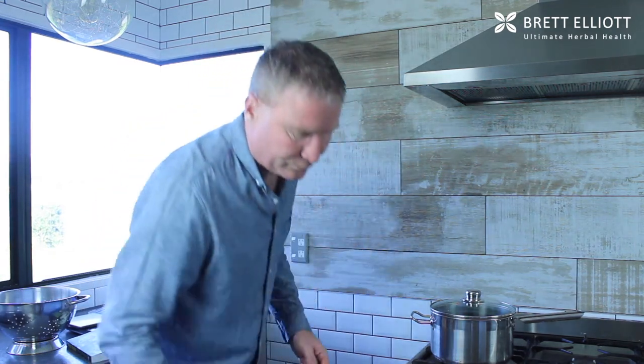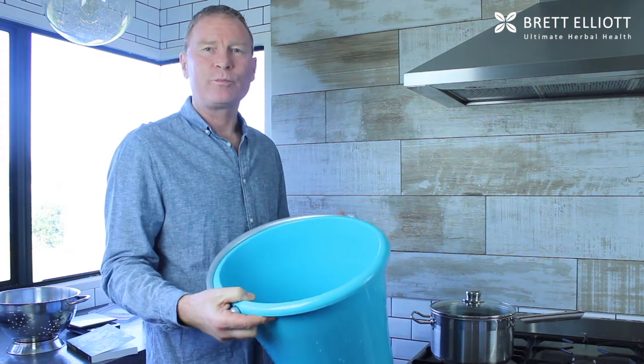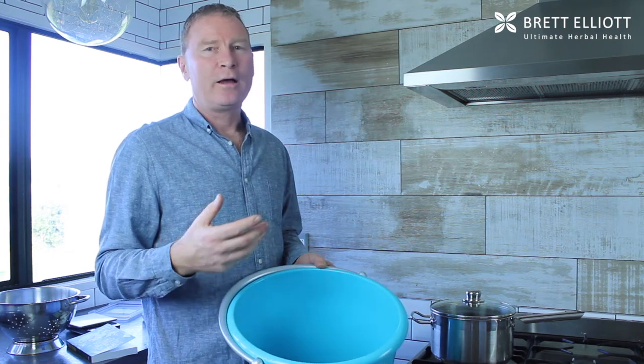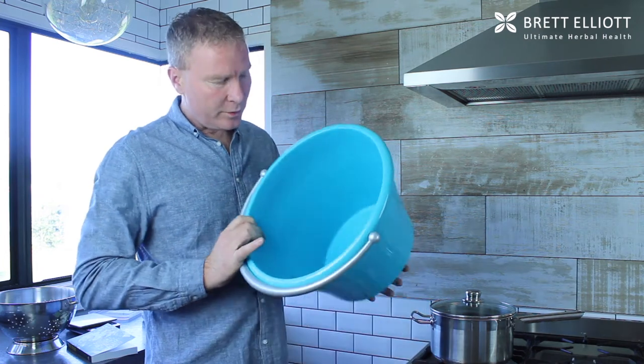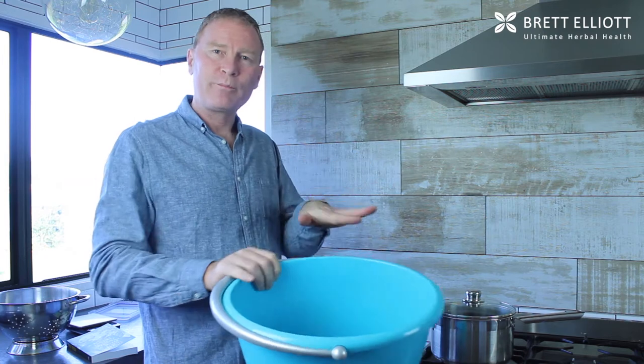So what I'm doing is the old herbal foot bath, and I'm using a bucket to do this. You can get purpose-made foot baths but they're quite hard to find, so what you can use is a baby bath, a mop bucket, or even a nappy bucket. It has to be oval shaped or rectangular so you can fit both feet in at the same time.